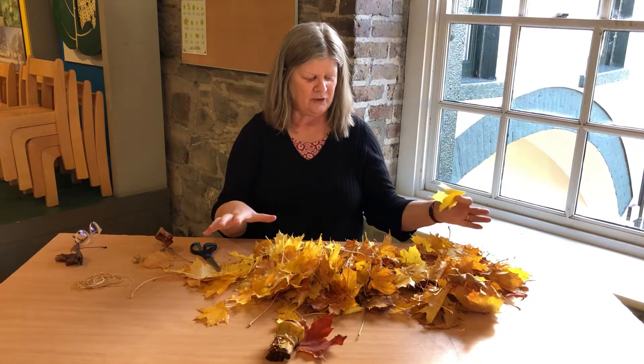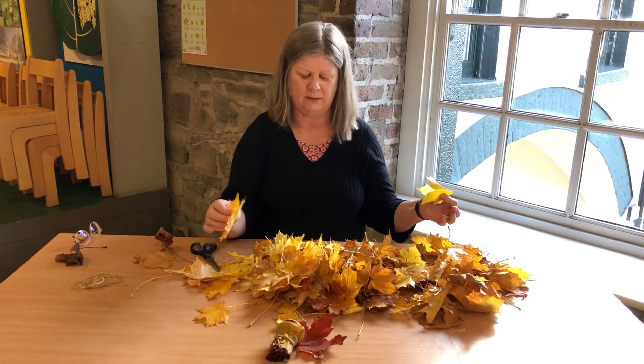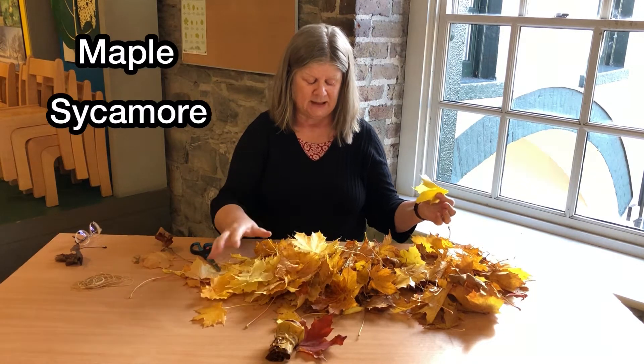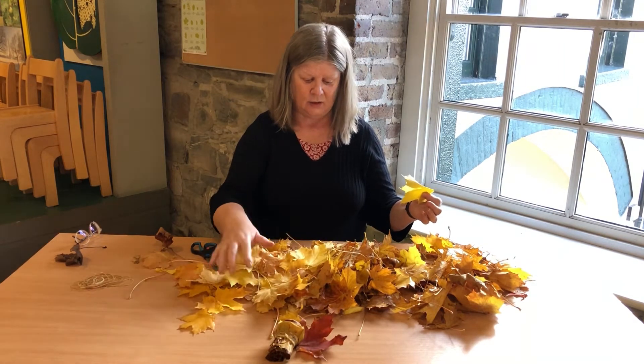It's very simple. Gather up a lot of large leaves — the likes of oak leaves really won't work. So you need something like maple leaves or sycamore leaves, and the more colourful the better. It has been a fantastic autumn with that gold.